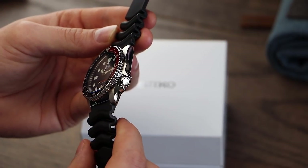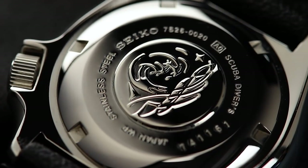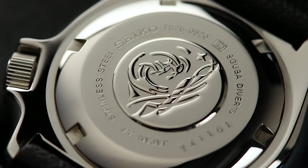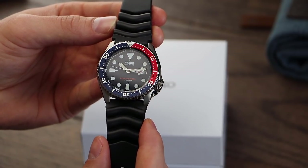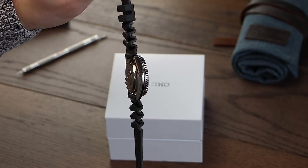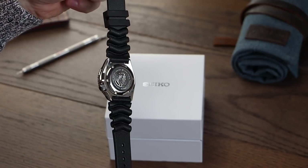The watch features a screw-down crown at 4 o'clock, assisting the 200m water resistance rating. Powering the SKX is the Seiko 7S26 automatic movement. This movement was introduced alongside the SKX back in 1996 and has gone on to become a standard option for affordable Seiko watches across many different models. Its robust construction, 41 hours of power reserve, and ease of servicing has resulted in it becoming a fan favourite.